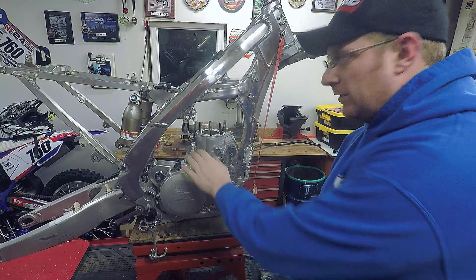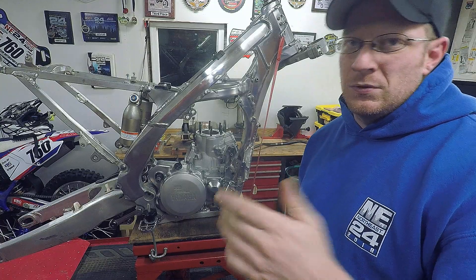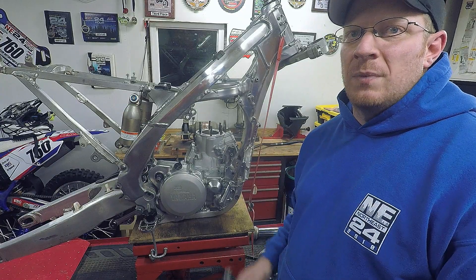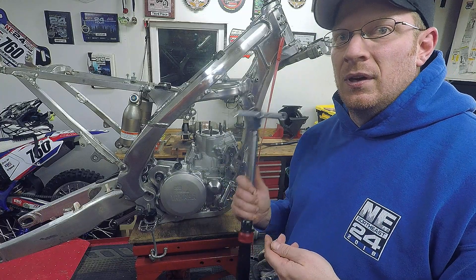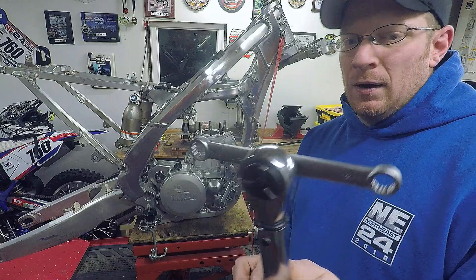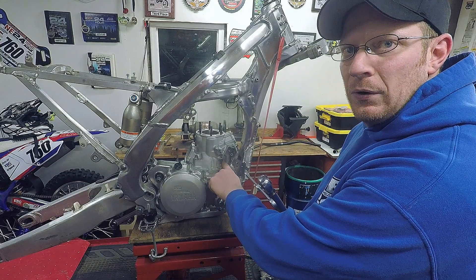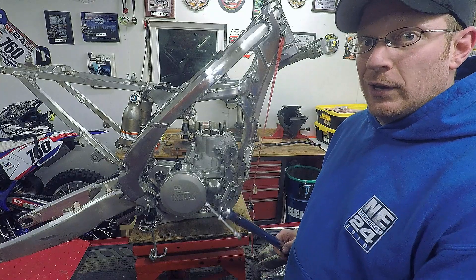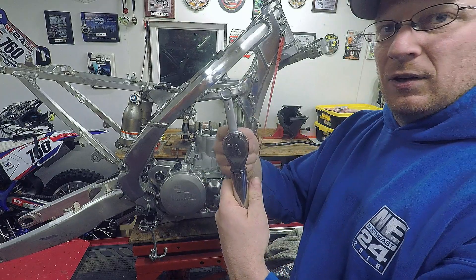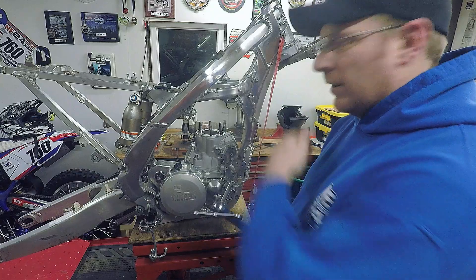Cylinder is on. Cylinder base nuts need to be torqued to 42 Newton meters. I always go by Newton meters — it's consistent regardless of wrench size or torque wrench type. I'm using this Motion Pro dog bone — 12/14mm. It's great because you can actually get to the nut on the inside of the power valve where the linkages are, instead of just guessing with a wrench. When using one of these, don't go off the front parallel — that adds torque due to the distance. Go at 90 degrees off it, and torque in a crisscross pattern.